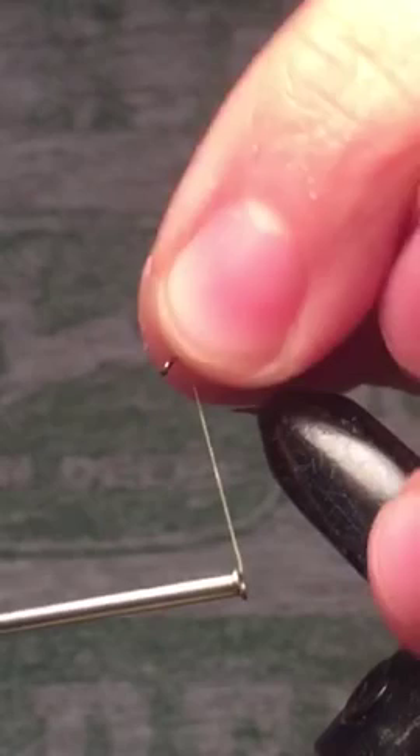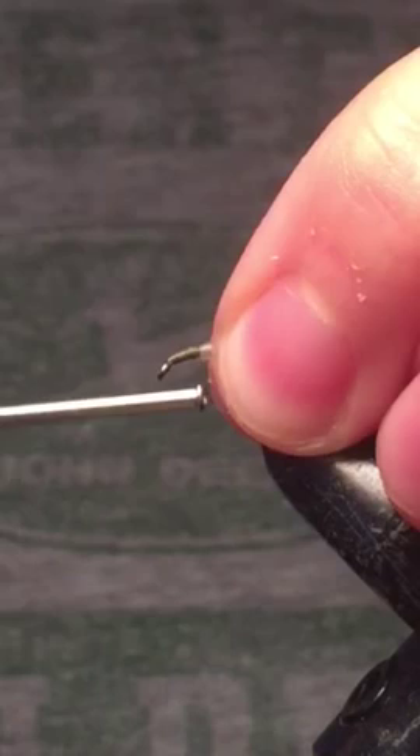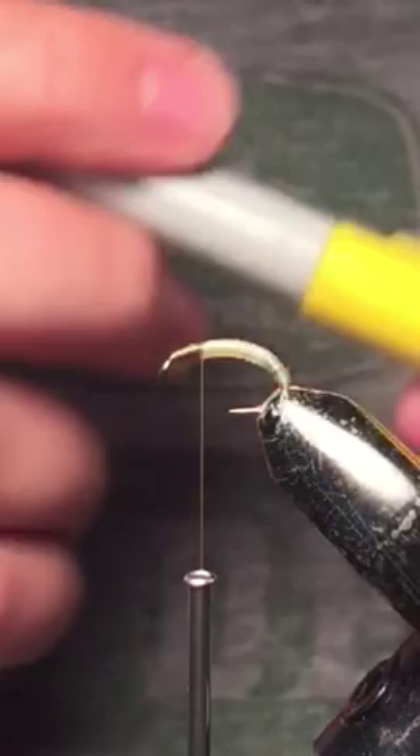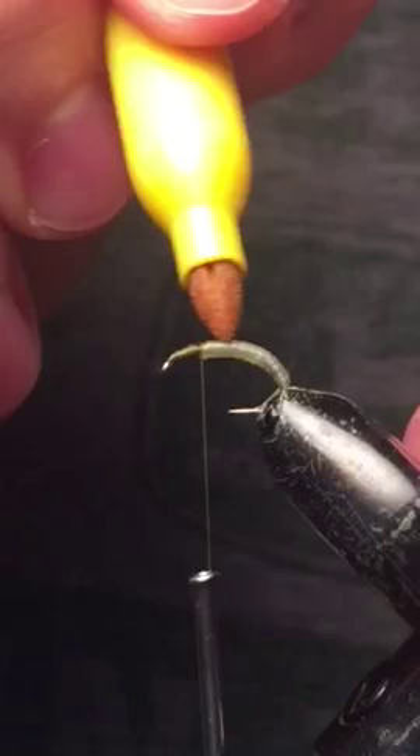Make sure you leave yourself plenty of space to work with here. We're going to be tying in a bunch of material and you don't want to overcrowd the eye. For the coloring, I'm going to be using a yellow sharpie. I've gone over some previous patterns that I'd colored in with green, so it's not quite yellow — it's got kind of a greenish hue to it, which actually works out really well.